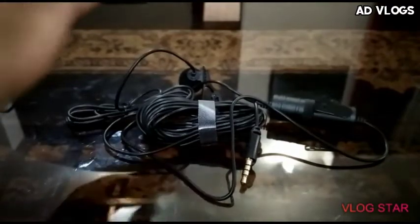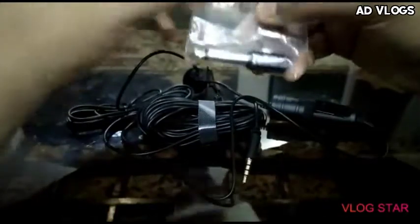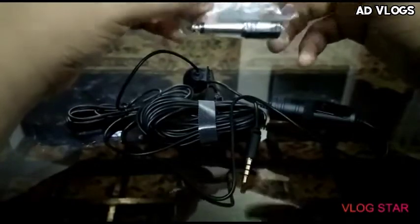If anybody knows about this thing then please tell me in the comments — I don't know what this is.